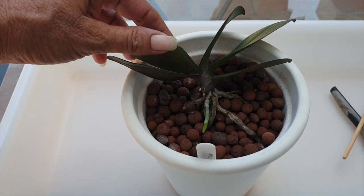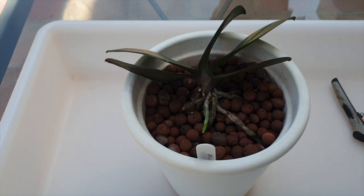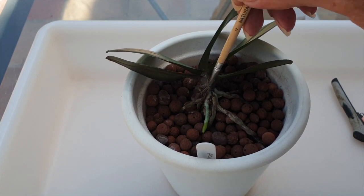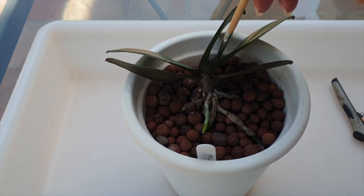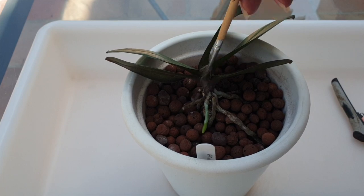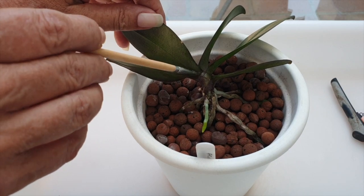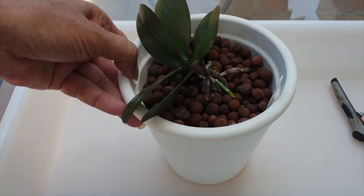Dear YouTube, I'm using that word in respect of scale — don't ding me, don't send me a warning. Not trying to put any harmful content on your platform. It just comes with the territory when dealing with plants that we use words that you and your algorithm do not like. We also have to deal with pests we do not want on our orchids. Please, dear algorithm, take note that in many instances it's a good thing to use that word because that means our plants are safe. I do not need another warning from you.